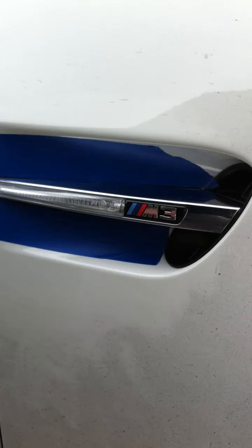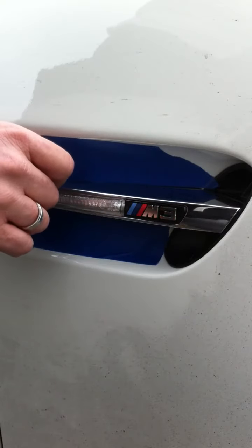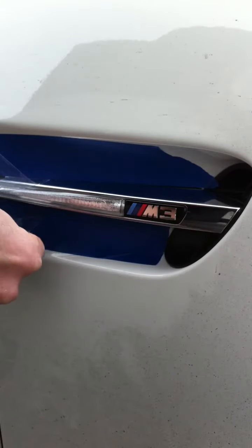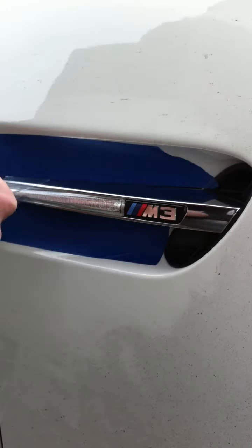The key to getting these things off is to take some packing tape. It's really simple — you're just putting it on here like this to get something with a purchase. You tape the bottom, and this stuff is super sticky, so you make like a little handle out of it.